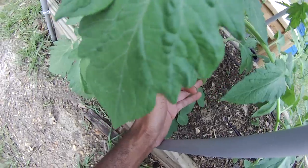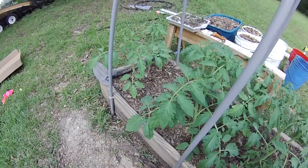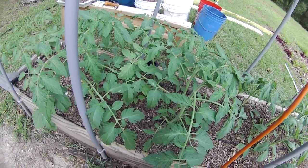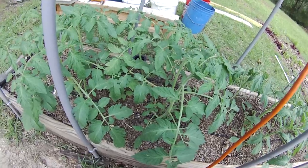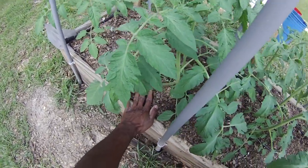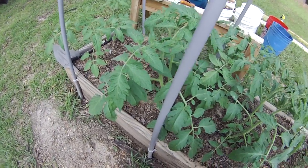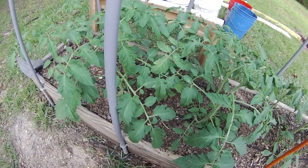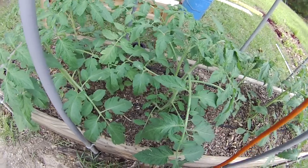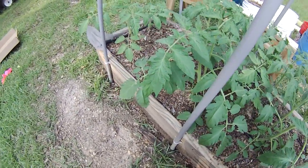I haven't had tomatoes this healthy really ever, and the secret has been just using a copper fungicide and a nice mulch. You can see I have the leaf mulch right above it, and the drip irrigation. Whenever it rains, just come out and spray a little bit more copper fungicide over the whole plant — it just lasts and lasts and just doesn't get sick like some of the other ones I've had.